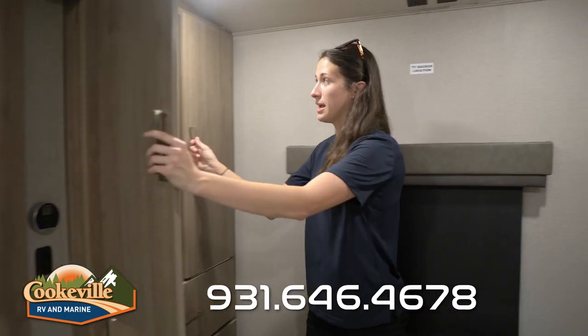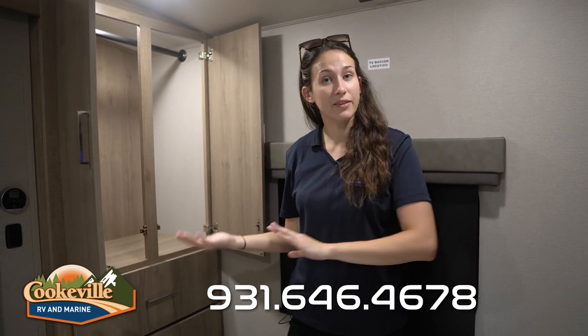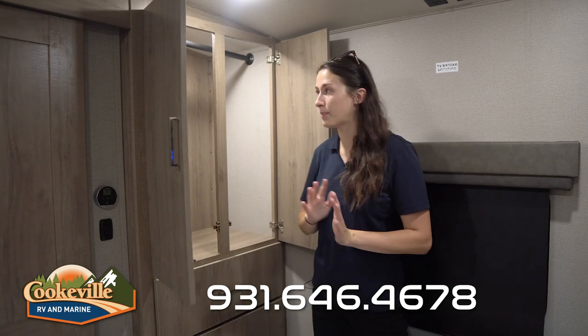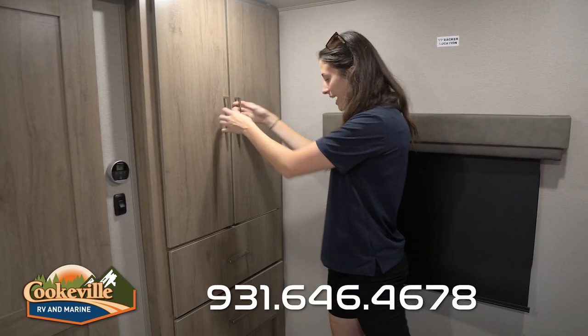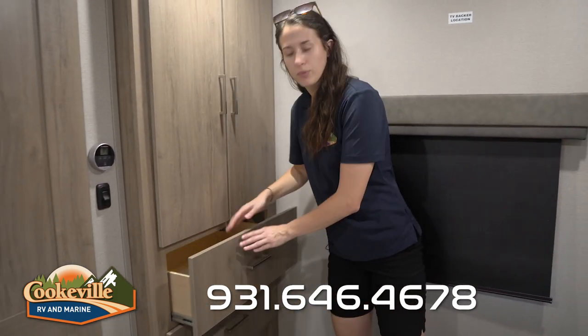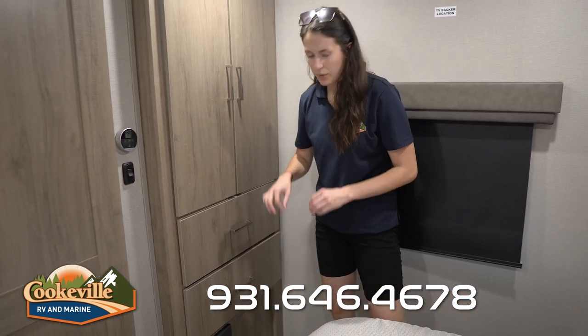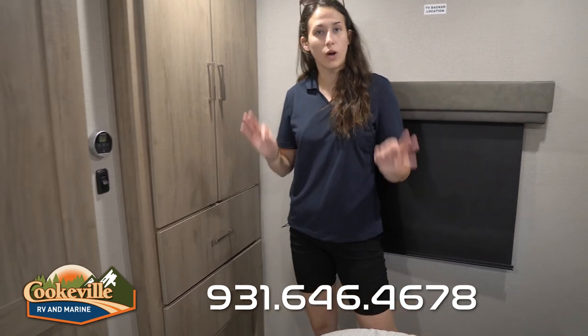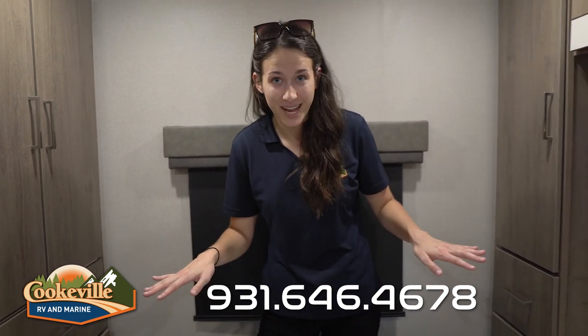They've also added more storage with another hanging rod — great for guests sleeping in the living room or dinette, so they can store clothes here too. There's an LED light with motion sensor capability inside, and the drawers are very deep and well-made with great tracks. The fuse box is located down here, so you may want to keep extra fuses on hand. If you have any questions about this Imagine or any other Grand Design model, leave a comment below or visit Cookville RV and Marine at cookvillerv.com — where your adventure awaits!